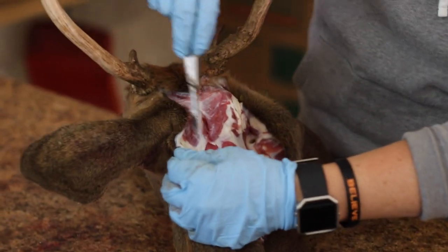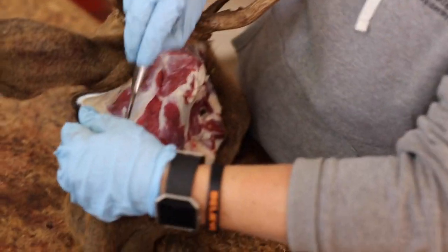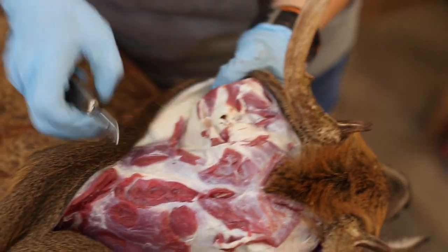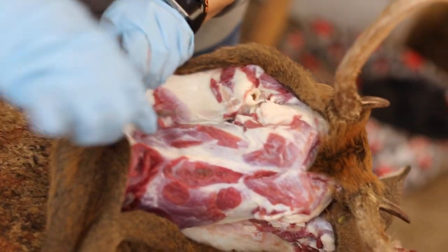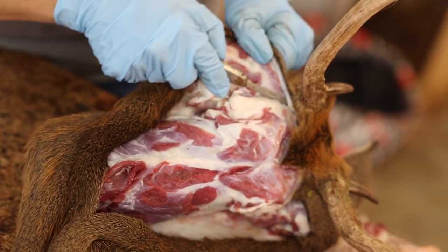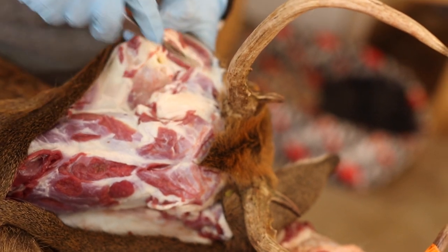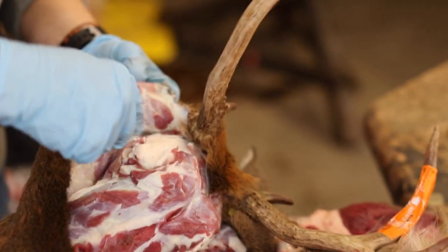Now I'm going on the next side, feeling for that ear butt. I can feel it right there. You'll see the canal — just cut right through the canal. Now my focus is to get it down off the neck so I can start flipping it. The best way is to always cut up, not down. If you cut down you cut through the hair; if you cut up you cut skin first and it pulls away before the hair is cut.